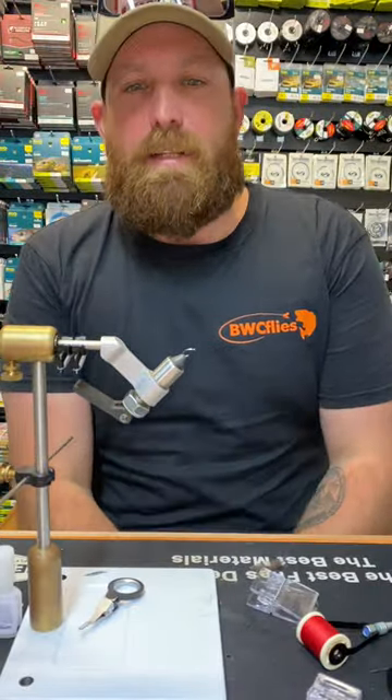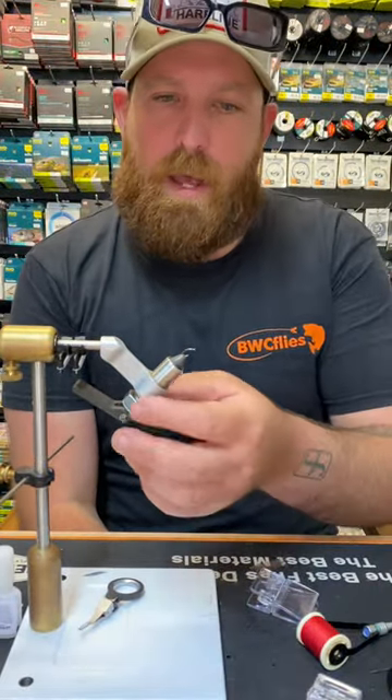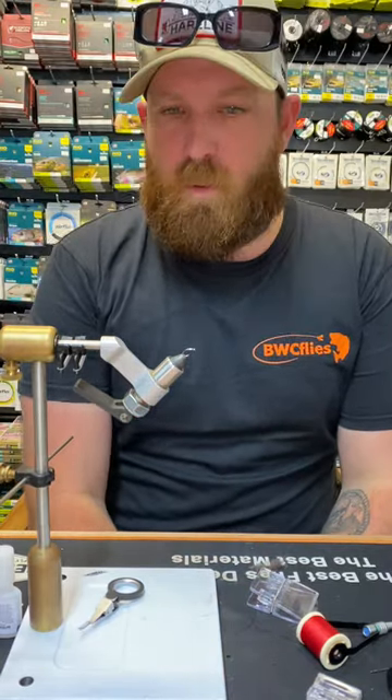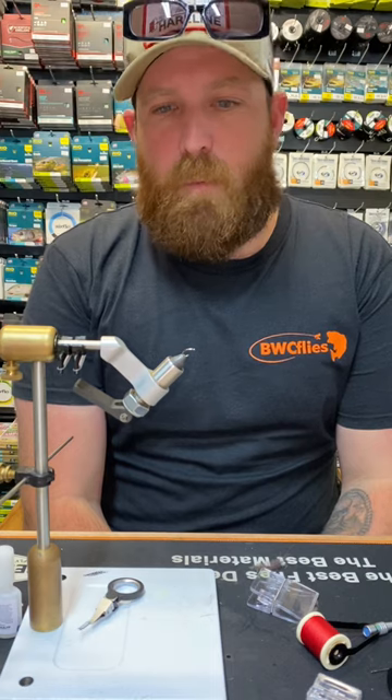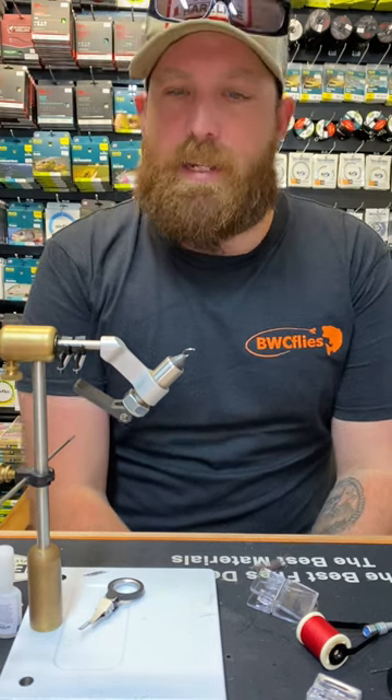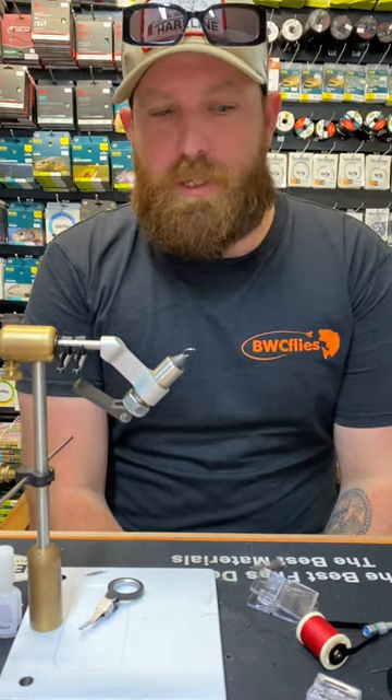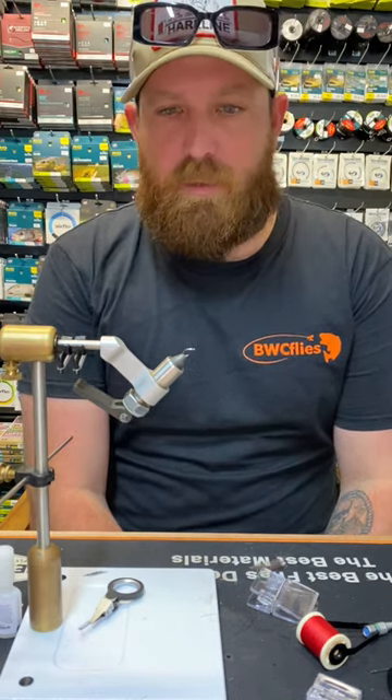Hey guys, it's BWC Flyers again. We're going to whip up a really good still water emerger or dry pattern. It works amazing on those days when there's a flat glass out and fish are rising out in the middle. Those fish are really hard to catch a lot of the time, but this one's had success for me.